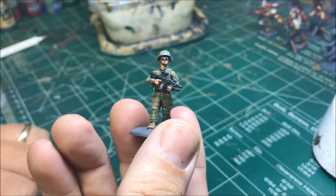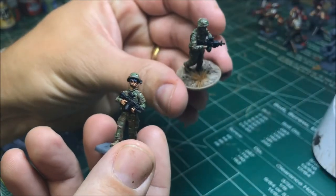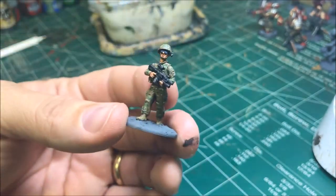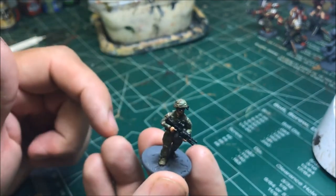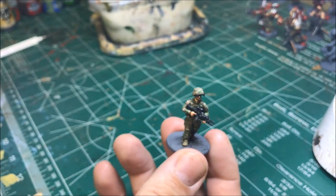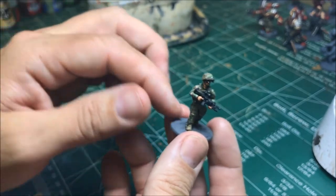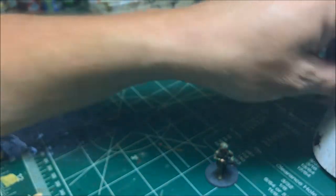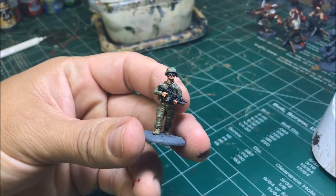Now for the base — I keep it simple. The other guys were all desert but I'm keeping these more neutral with a brown-colored base so they work with any terrain. I use Tan Earth, wash with Agrax Earthshade, then dry brush Tan Earth again once dry, followed by Sand Yellow to dry brush, and finally a tiny bit of Rocky Sand to lighten everything up. Then I add a dry grass tuft on top.